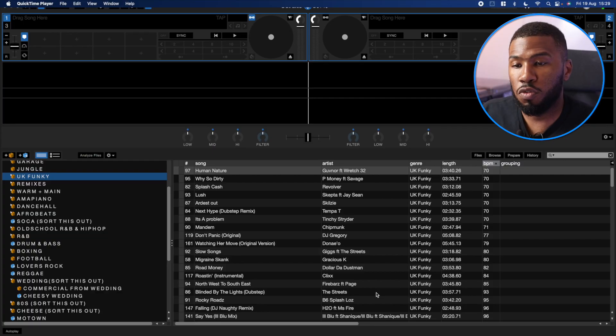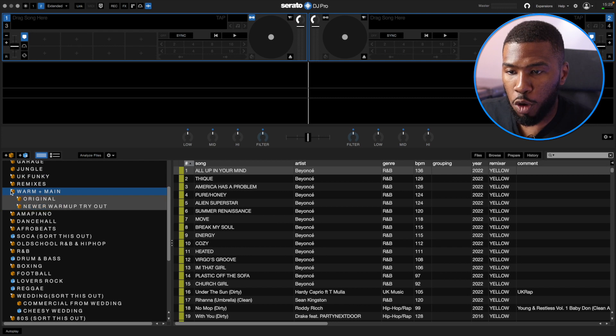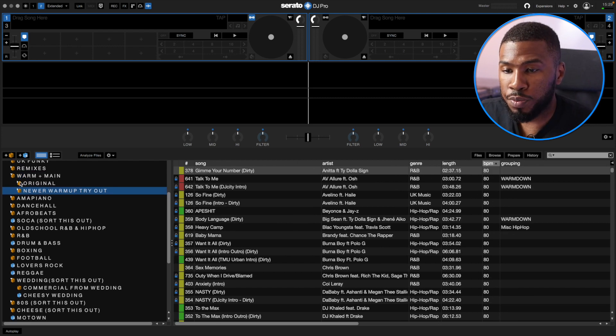In this video today, I'm going to walk through my warm-up and main set crate. I use this crate every single DJ set, so it's one of my most important crates. So if we head over to Serato DJ Pro and we open up the warm and main DJ crate, this is my original warm-up and main set crate.